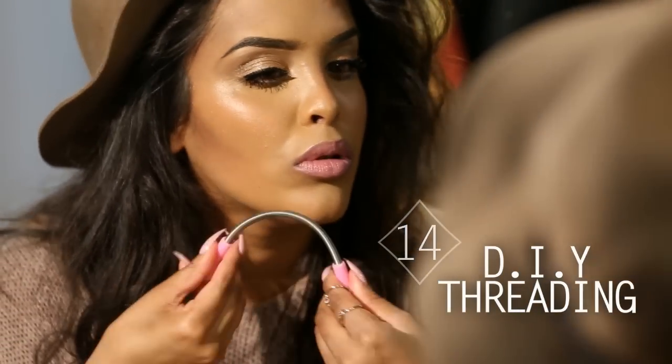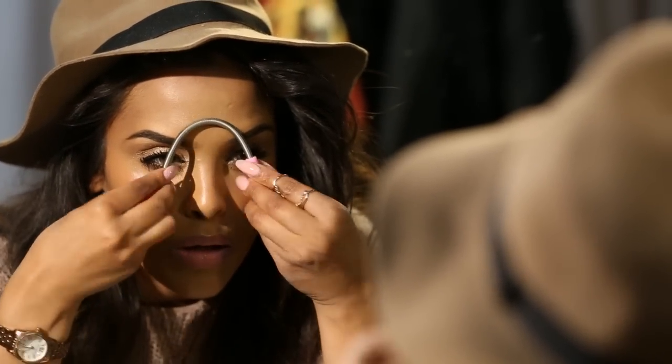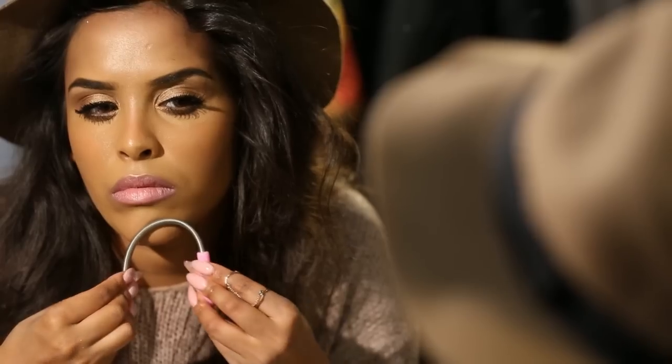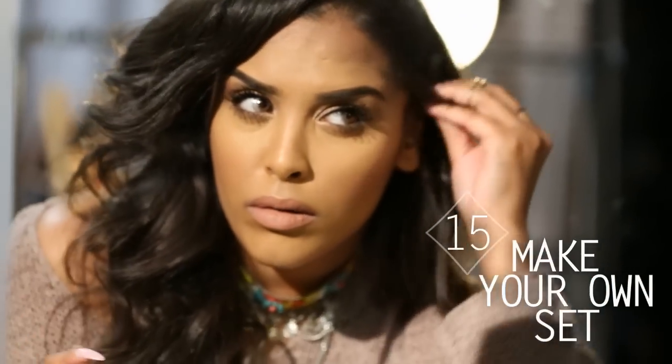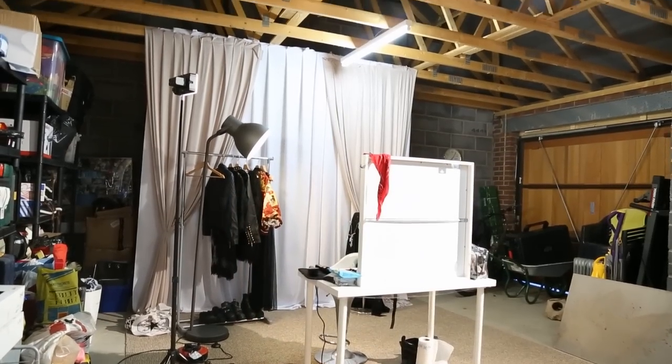If you haven't quite grasped threading with a thread, you can use this handy little tool. I'll leave the link down below from where I got it — it was really cheap, about a pound or less, and you can get them on eBay. You just want to twist the spring; it does hurt and it's exactly like threading. It pulls out the hairs and it's a great tool to have. Last but not least, for you guys who love to play with the camera, you can build your own set — it doesn't have to be a studio. I've built mine in my garage. Let me know what your favourite hack was down below.